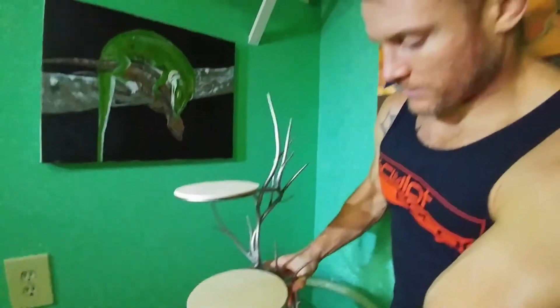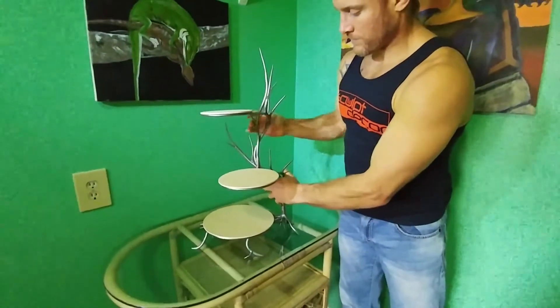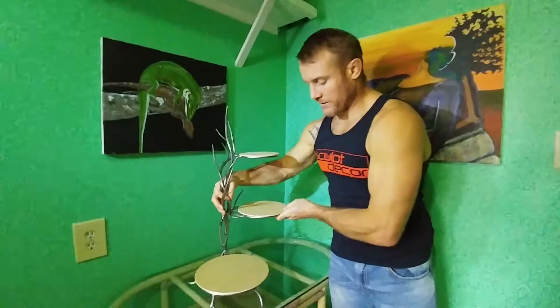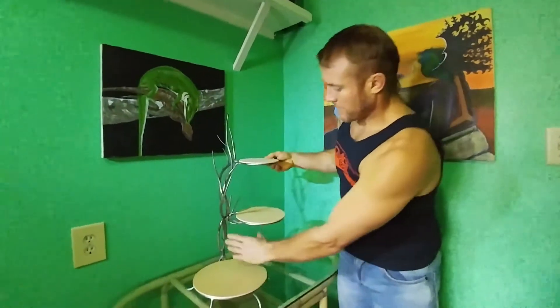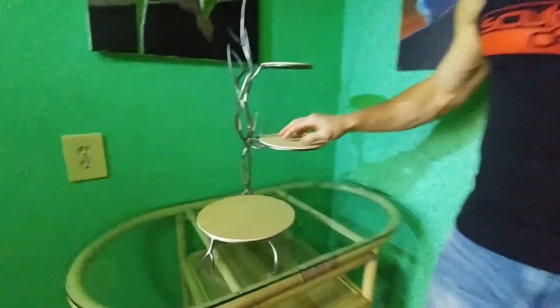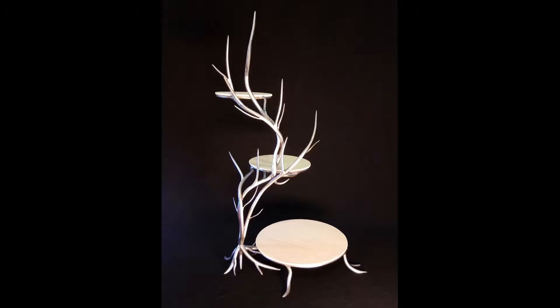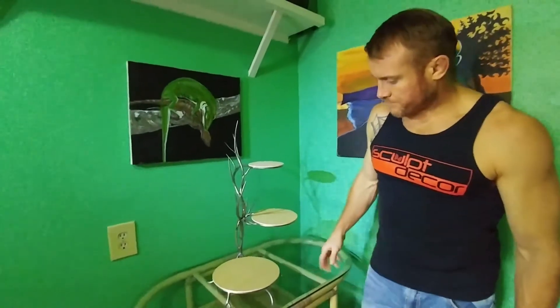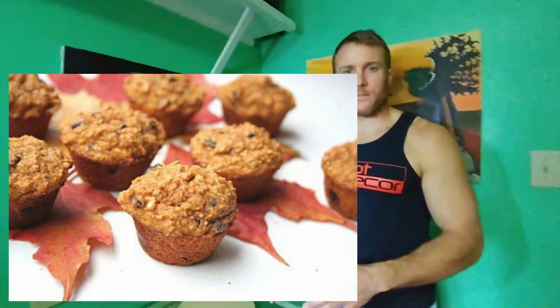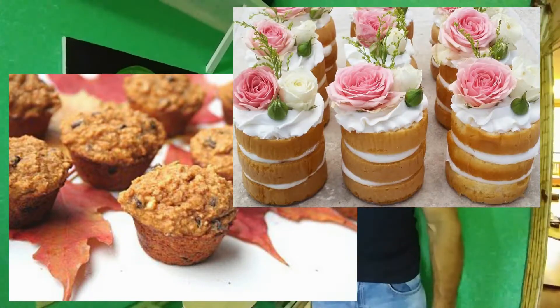It can be posed in all kinds of different ways. Some people like to have their display set up so it kind of goes back — you'll have like maybe a cake here and here and here. It can fit up to a 12-inch cake on the bottom, a 9-inch cake in the middle, and an 8-inch cake on the top. Or you can also just use it for little muffins and mini desserts and stuff like that.